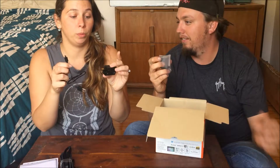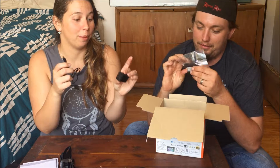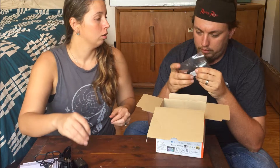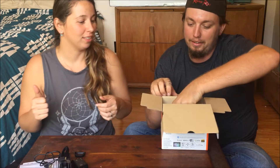A rechargeable battery — it's nice to have those. Not that cameras don't come with rechargeable batteries, but it's nice to have. It's not AA, so we're going in the right direction. Absolutely.